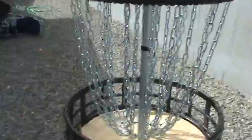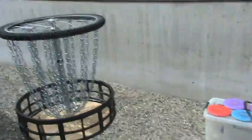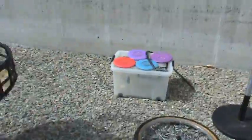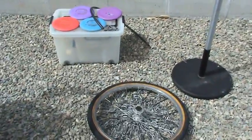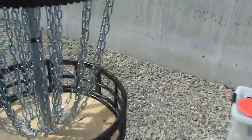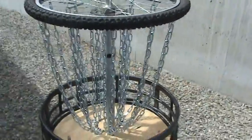Hopefully this gave you some ideas on how to put some homemade baskets together. If you love frolf like I do, hopefully you get some done — whether you're making one for practicing or making a homemade course. Help support disc golf and check out kdgcgot.com. Take care.